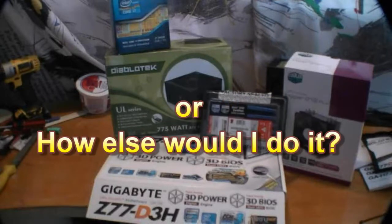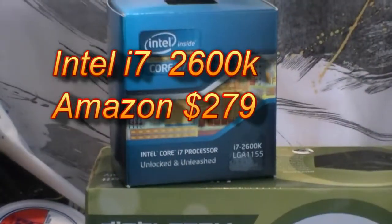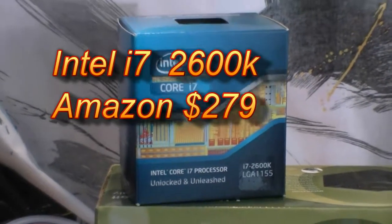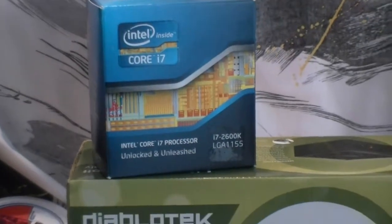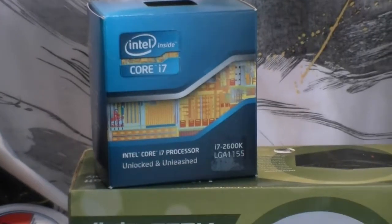Overclocking on the cheap. We're going to start off with an Intel 2600K. The K means it's unlocked, so we can overclock it as we see fit. Its standard clocking is 3.4 GHz and we're going to try to go to 4.7.